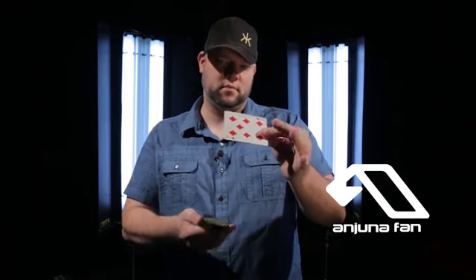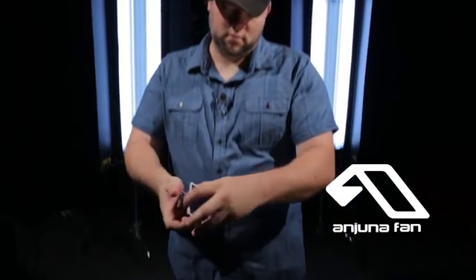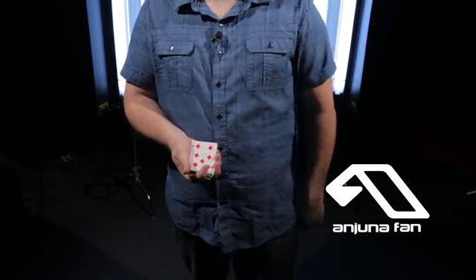And finally, there's the Anjuna Fan Control. This one was created for all the magicians out there who like to add flourishes to their magic. It gives you the ability to control the card second from the top or right to the top. It looks like you're doing nothing more than just closing a fan up — you're fanning it out, bam, you're closing it up, card's controlled.